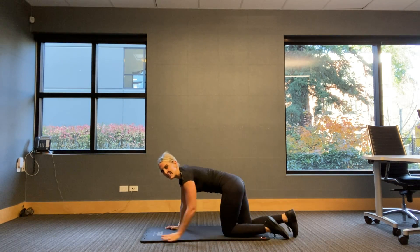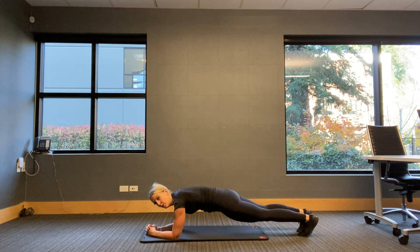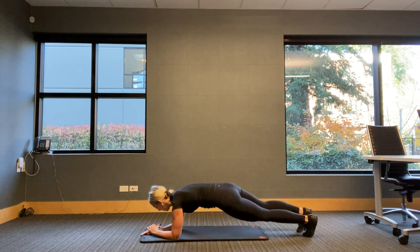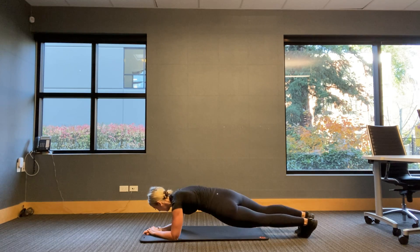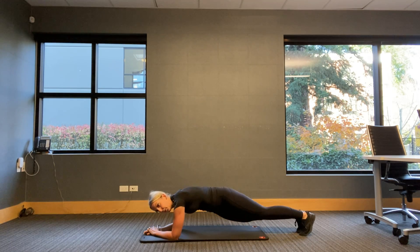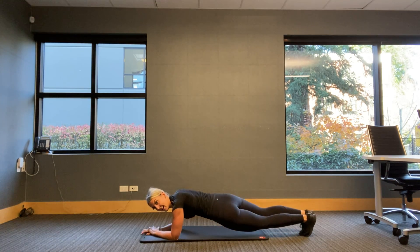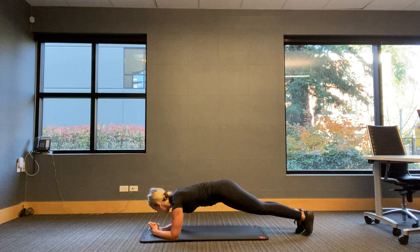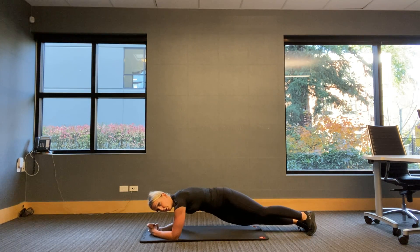Flip it over — last one, plank hip dips. Three, two, one — pop it up. Hold or dip. This is our last 30 seconds of work. Side to side. Fifteen seconds. Make it to the end — keep breathing. Strong body. Three, six, five, four, three, two, one.